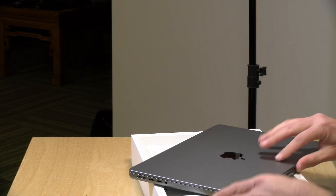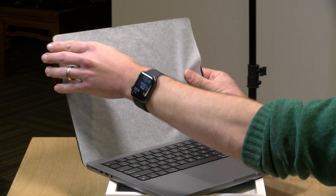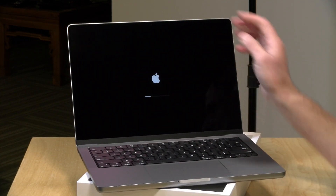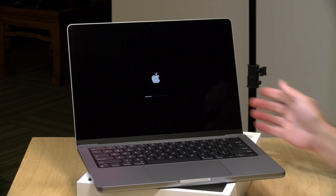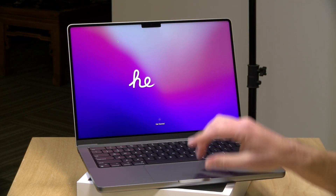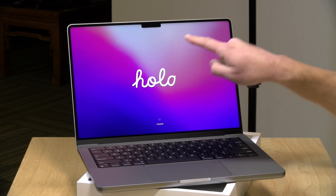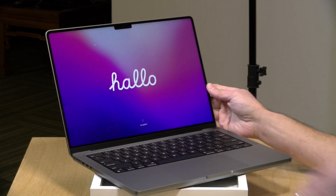Let's open it up and have a look at the keyboard. It already boots up right when you take it out of the box. Now one thing we're going to have to explore is the notch at the top of the display once the operating system boots up, because the camera — it's 1080p — has a notch in it. What I'm seeing online is that some menu bars that go too far right or left end up going behind the notch, so that's something we'll explore in the full review.